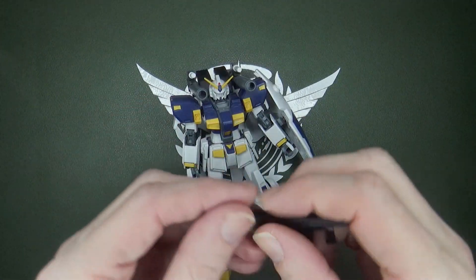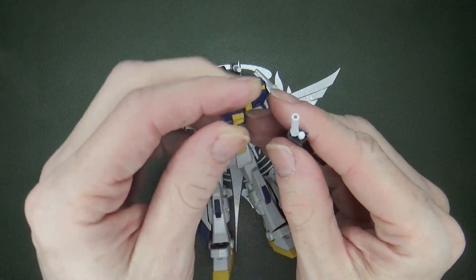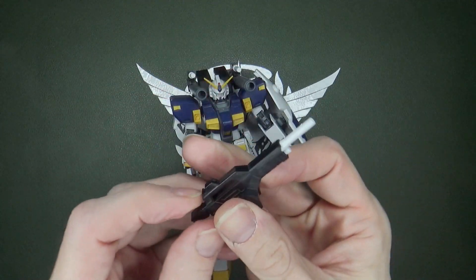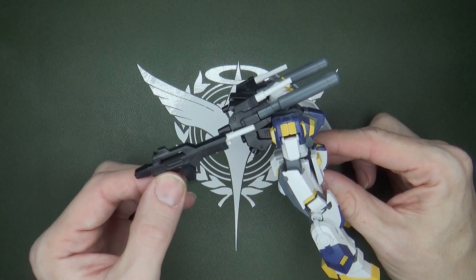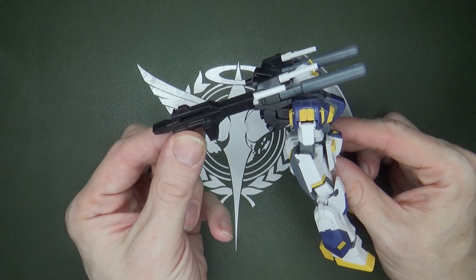And finally, we've got the beam rifle, which is a little unique. It's got this weird double... maybe it's two ammo clips. I like the fact that the barrel's white with the black beam rifle, because it's very reminiscent of the cannon setup here — you've got the white beam saber with the black base.